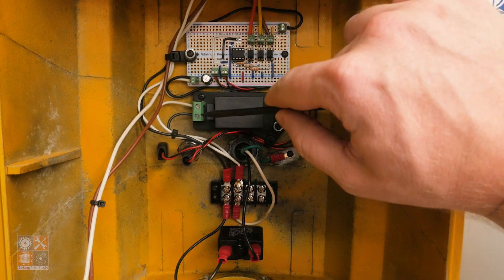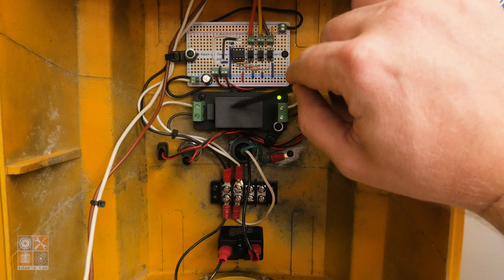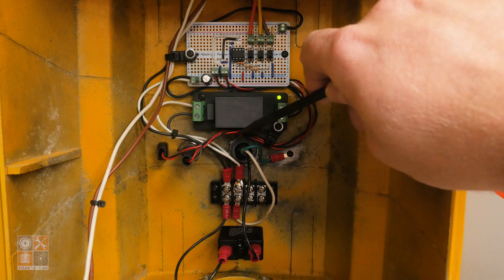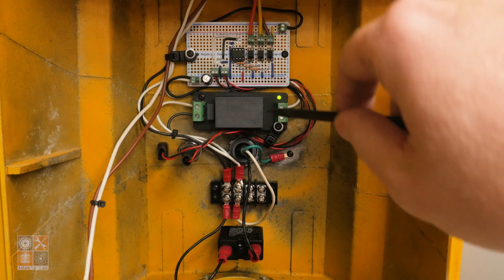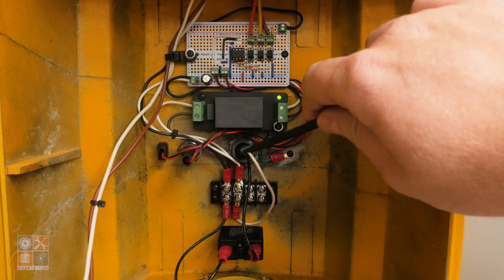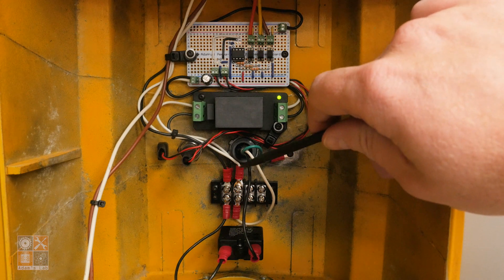So anyway — 5 volts, 1 amp power supply, and that's basically it for the major components. The power comes in here and this is 120 volts, so danger — there's line voltage in here. Don't kill yourself if you do something like this, please.